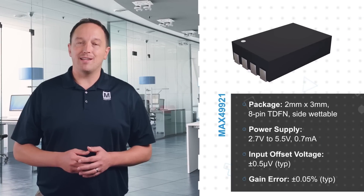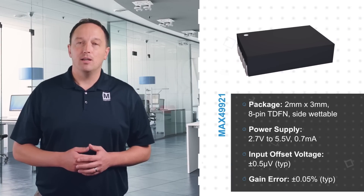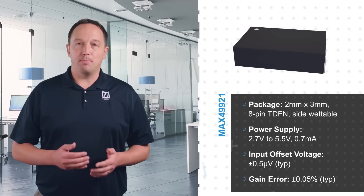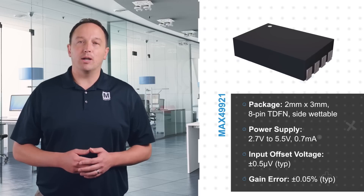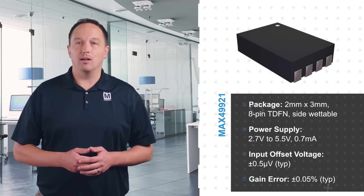The MAX49921 is housed in a compact 2 by 3 millimeter 8-pin TDFN package and is powered by a 2.7 to 5.5 volt supply. It's best suited for high precision current measurements with a plus or minus 0.5 microvolt input offset voltage and plus or minus 0.05 percent gain error.